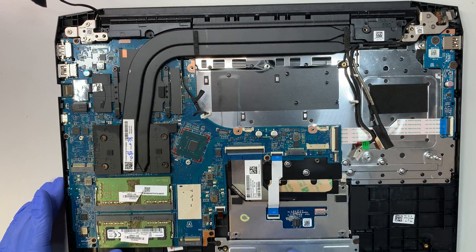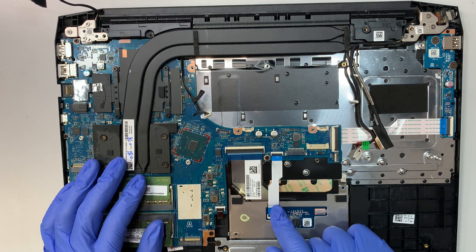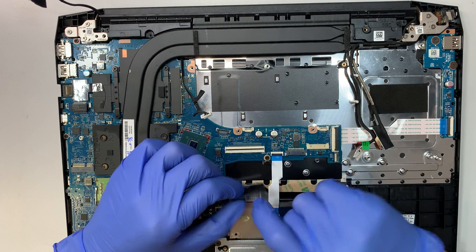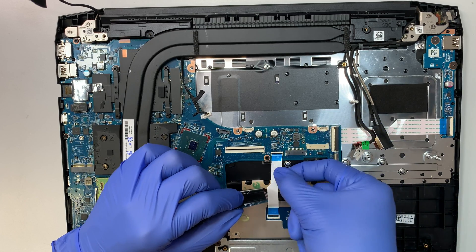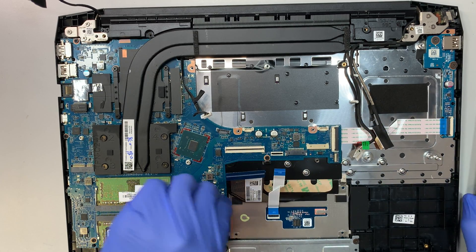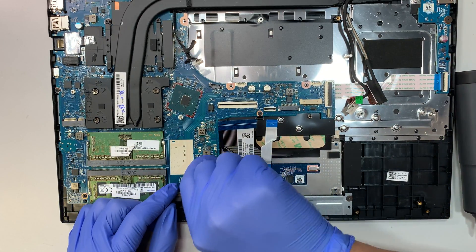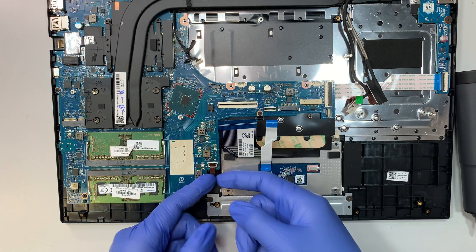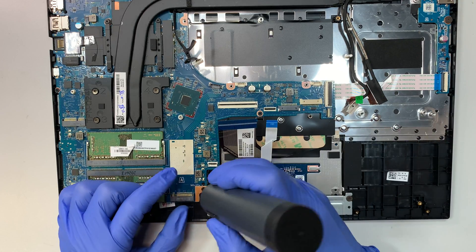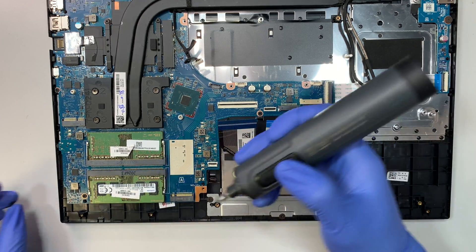Let's talk about the cables here. This is for your keyboard and this is for the touchpad. To remove them, flip the clipper open at a 90-degree angle and then slide the cable down. Let's go ahead and start to remove the motherboard. This one here is your keyboard backlighting — same thing. You see the clipper that secures the ribbon cable — you need to open it up before you can disconnect it.